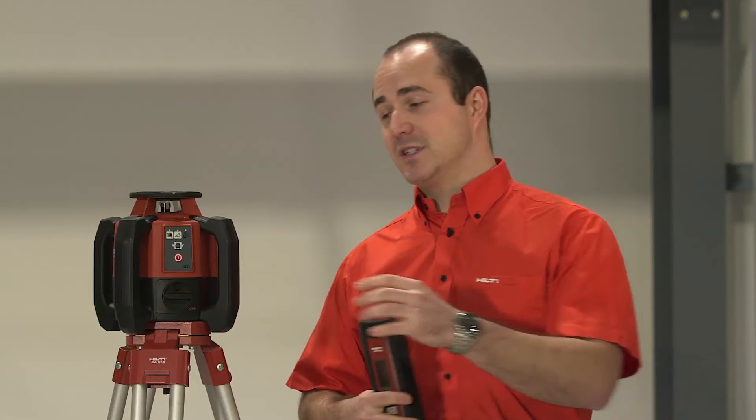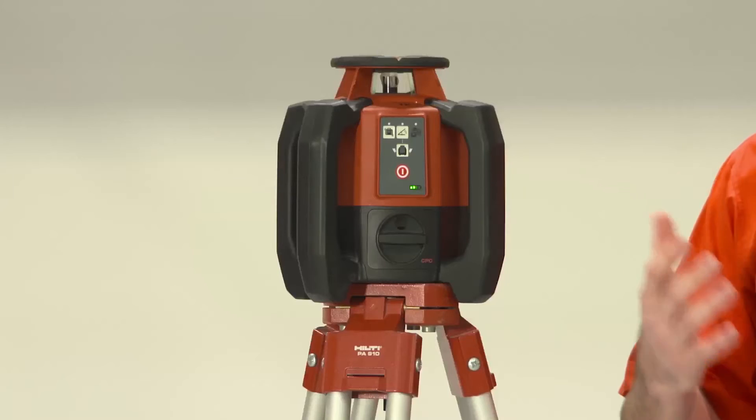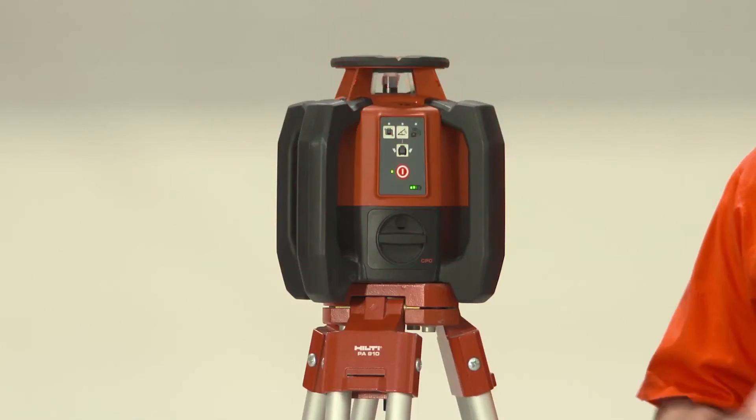The setup time for this laser is really quick. As you can see, we press the on button and it only takes a couple of seconds until the laser is up and running and you are ready to work.